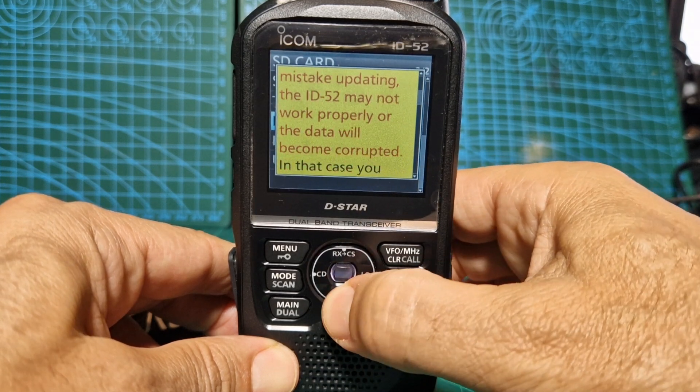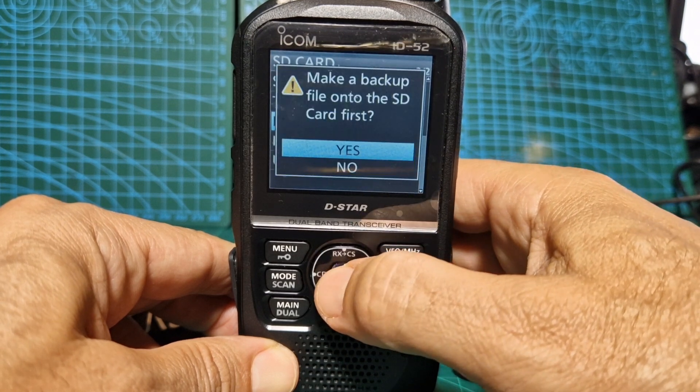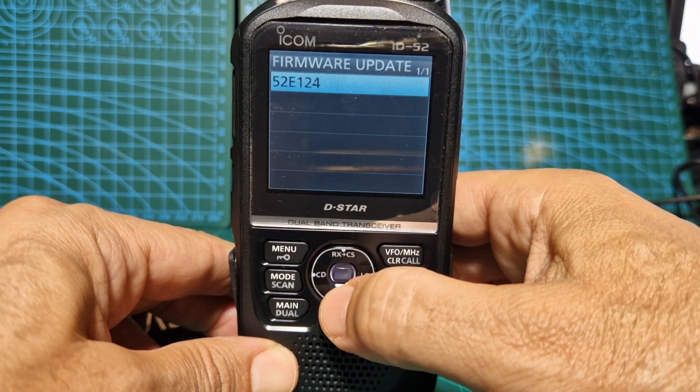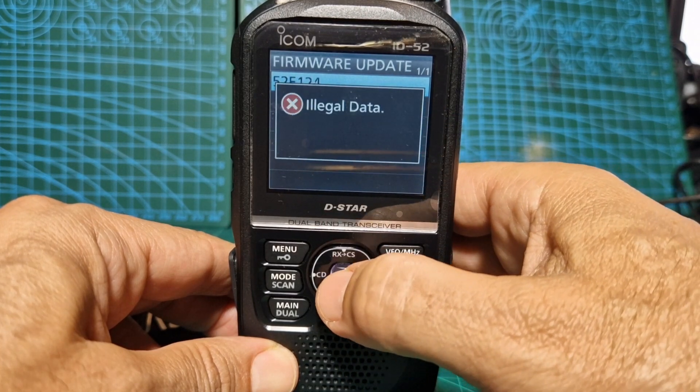Scroll down. Do you agree? Yes. Make a backup — we've already done that, so we go no this time. But you can say yes and it will back up. It finds the firmware: 52E 1.24, which is what we want.